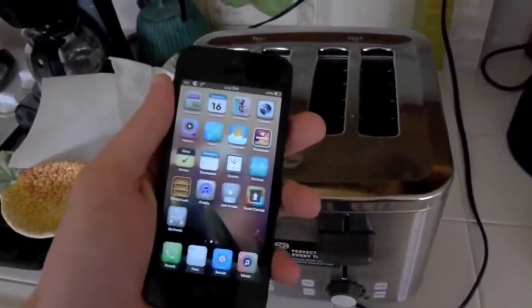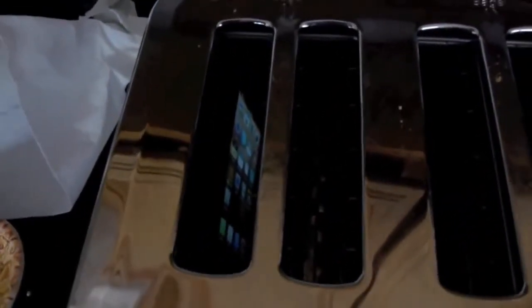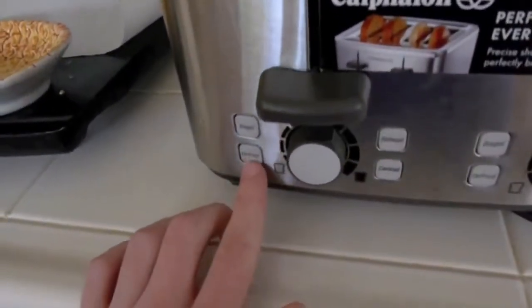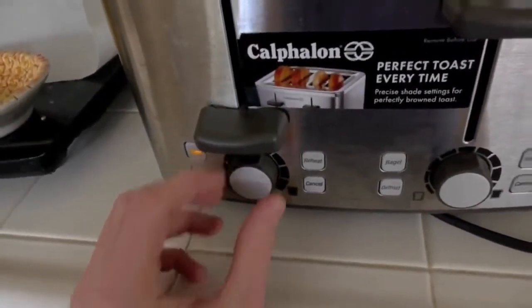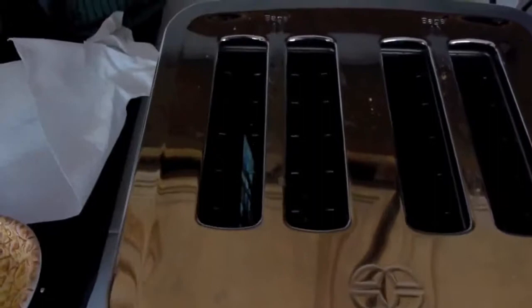So what I'm going to do, I'm going to place the iPhone in that slot — the toaster slot. And then I'm going to take this handle — it's plugged in, you can see — and push down. Put it on bagel. There you go. Let's put it on medium.